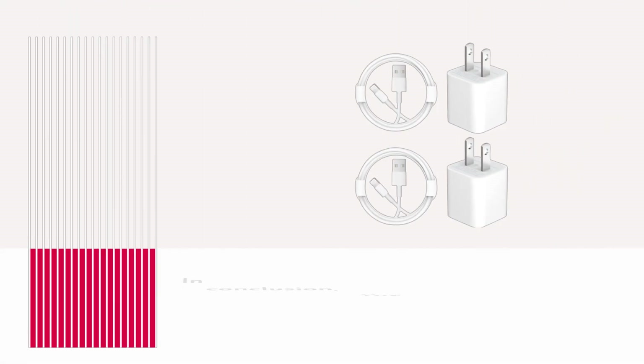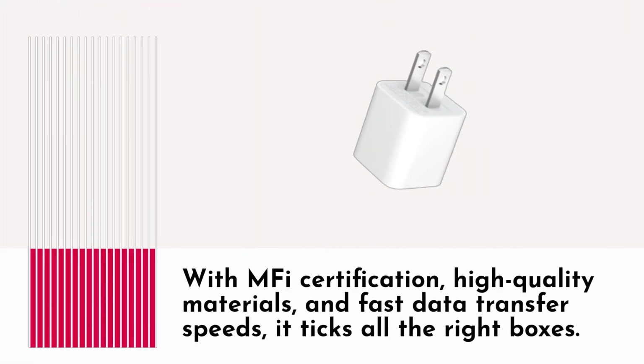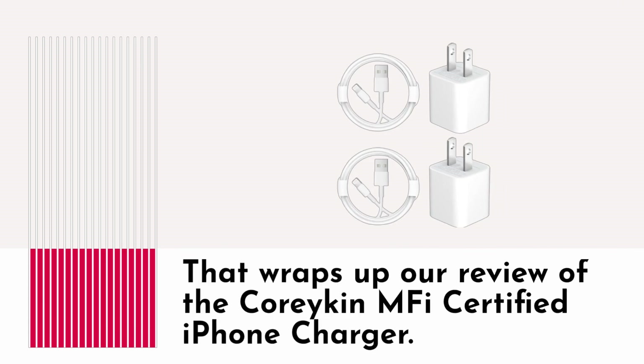In conclusion, the Coracan Apple MFI Certified iPhone Charger is a dependable and durable accessory that every Apple user should consider. With MFI certification, high-quality materials, and fast data transfer speeds, it ticks all the right boxes. That wraps up our review of the Coracan MFI Certified iPhone Charger.